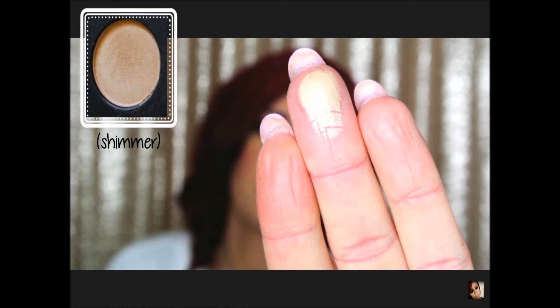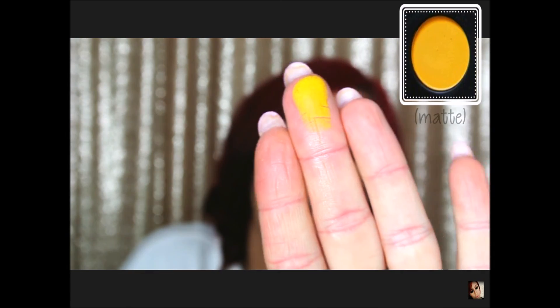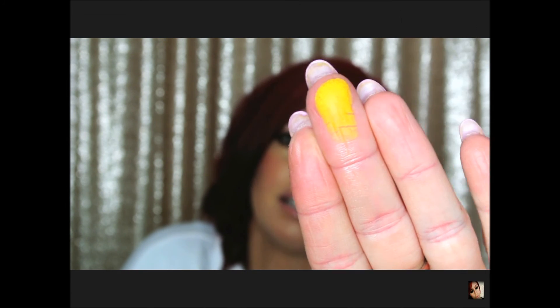Next we have like a yellow, and this one is a shimmer. Oh, that's pretty and very pigmented — I'm getting really excited as we go into the colors because they're so pretty and pigmented. Then we're on the last one in this first row and this one is another yellow — kind of like a mustardy yellow. Oh yeah, that's very pigmented too. It's like the mustard kind of yellow.